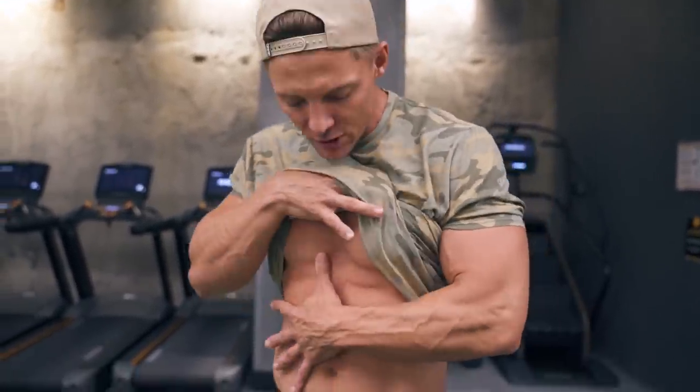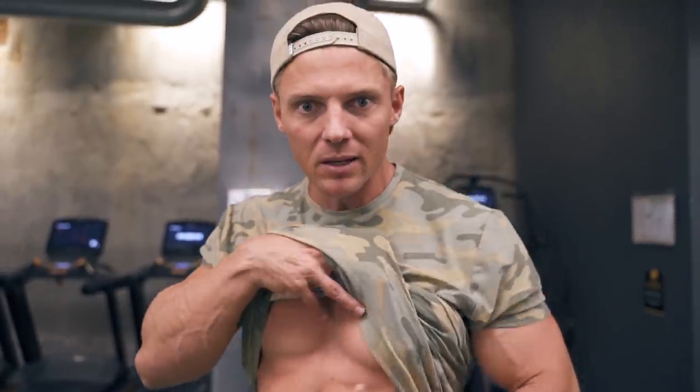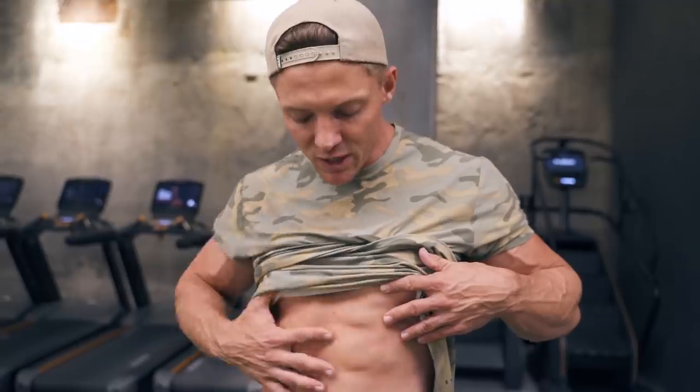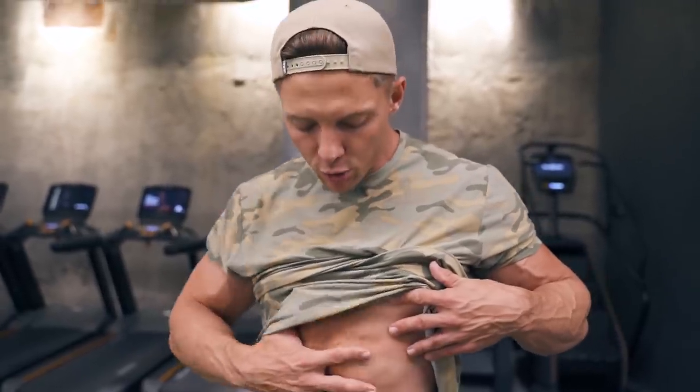Underneath that, we have the transverse abdominis. The transverse muscles pretty much act like a safety belt — they run across our midline. Whereas our rectus abdominis runs up and down, our transverse abdominis runs horizontally, and that function is to keep everything stable.